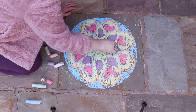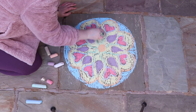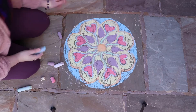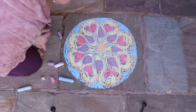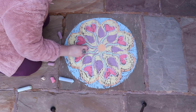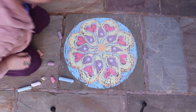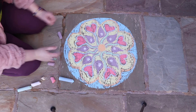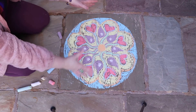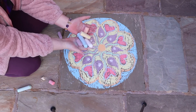Wow, it's looking beautiful. I'm just going to go over some of my work again and make it stand out more. And you can give it a blow to see how it looks. Wow, look at that. I think one more touch — I'm going to put some white dots in the purple. Wow. And there we have it: a magical, symmetrical, circle drawing. And all we needed was some chalks and some pavement to chalk on.